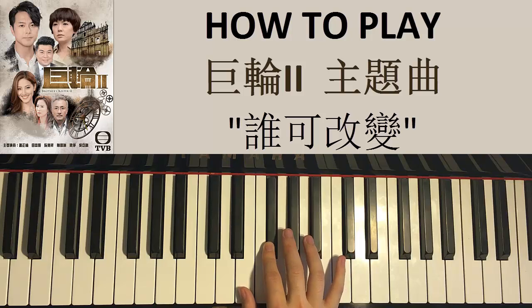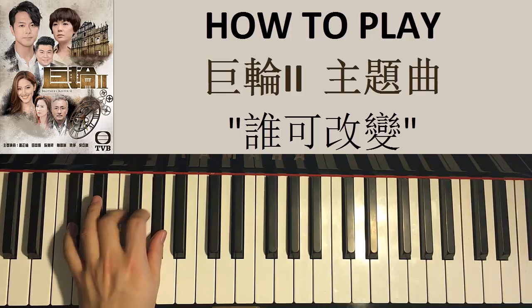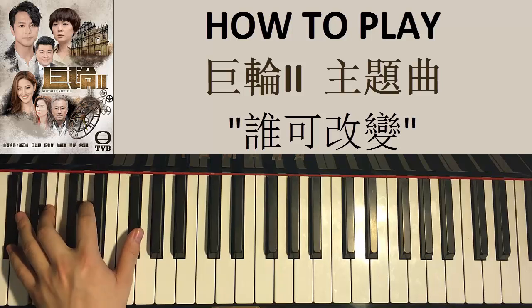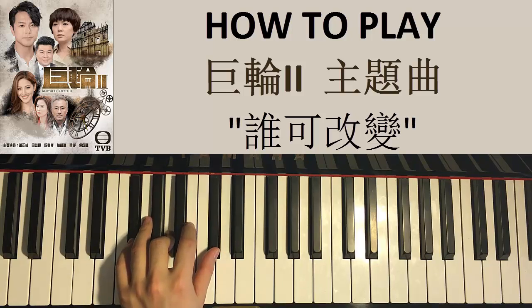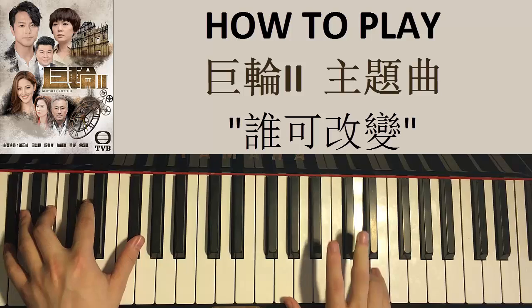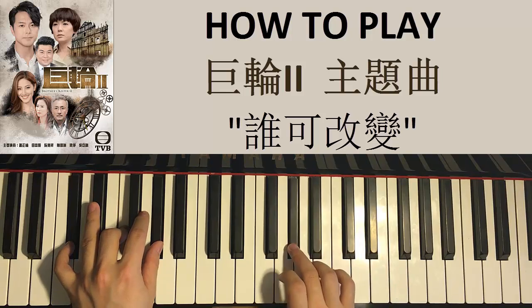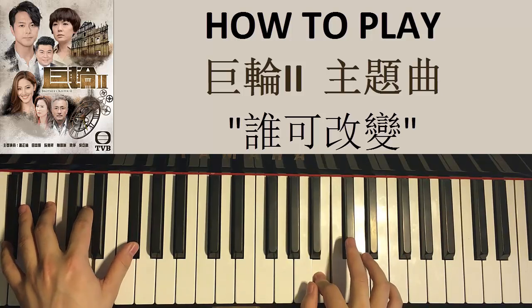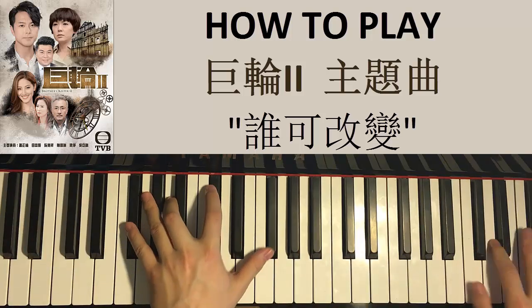The left hand is G sharp half diminished chord — G sharp, B, D, F sharp — followed by C sharp major: C sharp, F, G sharp — and finish with F sharp minor: F sharp, A, C sharp. Those three chords again: G sharp half diminished, C sharp major, F sharp minor. Putting the two hands together: right hand starts with C sharp by itself, then D and G sharp half diminished by itself, after the C sharp — C sharp major by itself — A and F sharp minor together, and that's it.